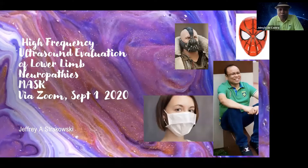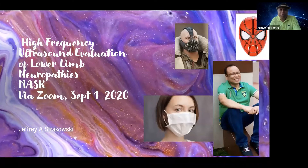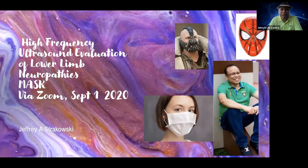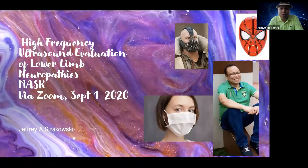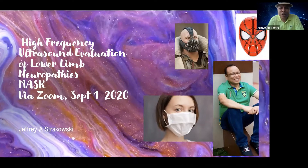Ladies and gentlemen, good morning. Good morning in Asia and good evening in the US. We're so privileged today to have a very good friend, a world-renowned expert in nerve ultrasound and MSK ultrasound from Ohio. He is the mentor of the mentors in MSK ultrasound — Dr. Jim.